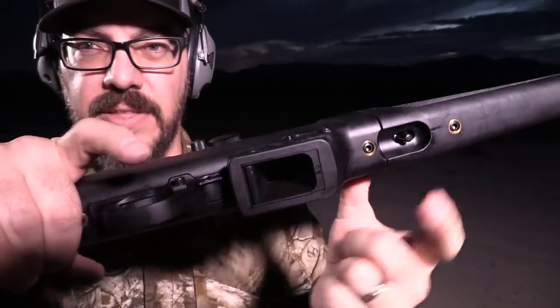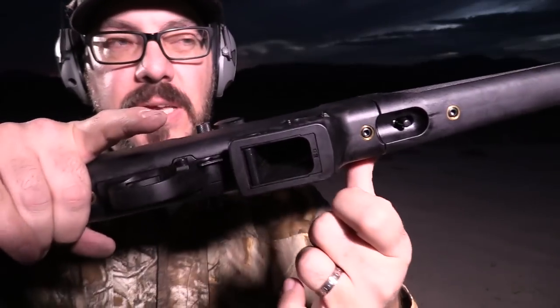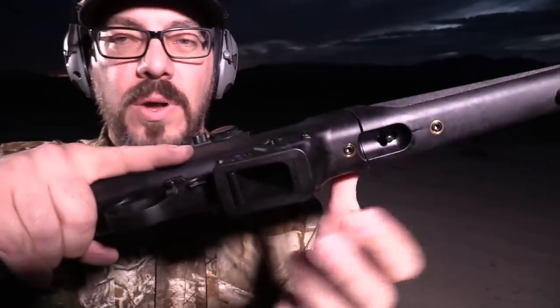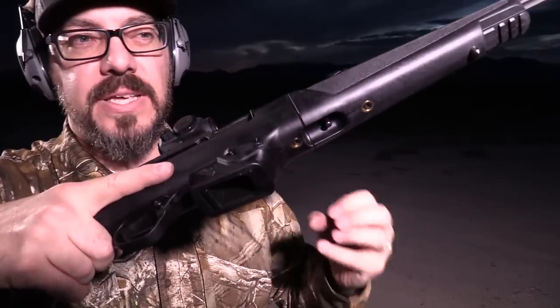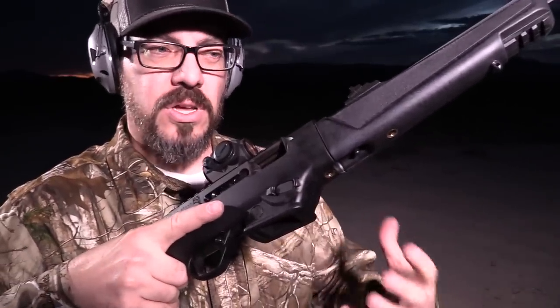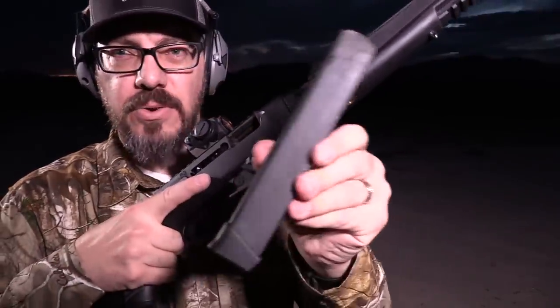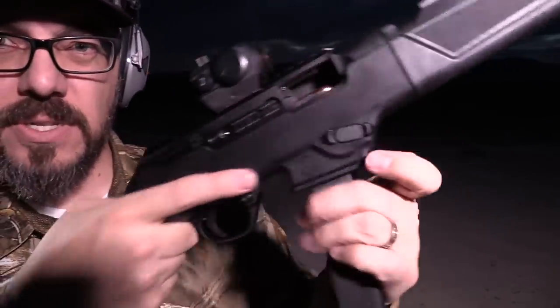The safety is a push-through design just like the 10/22 - red means you're ready to fire. The magwell has a cutout that makes it swappable. The gun comes with the SR9 Ruger magazine magwell installed, plus a Glock magwell is included as well. All the tools needed for swapping magwells come with the gun - no need to buy anything extra. It's ready from the factory to work with magazines you may already have, like Glock 33-rounders.